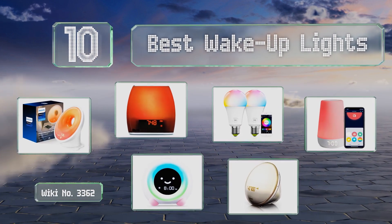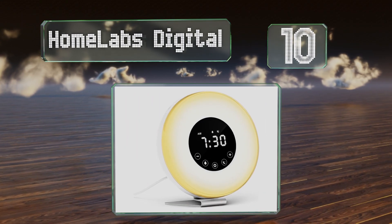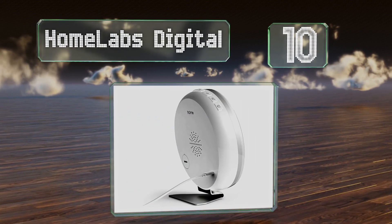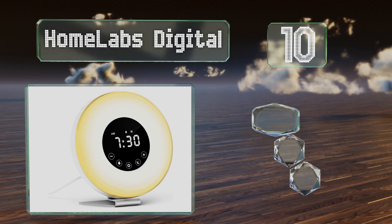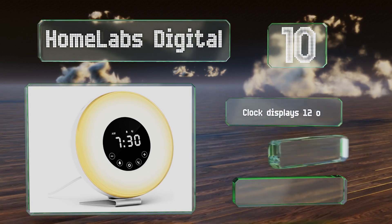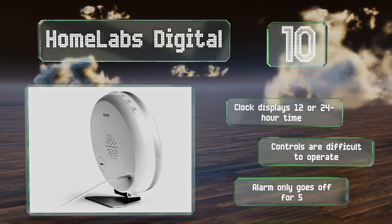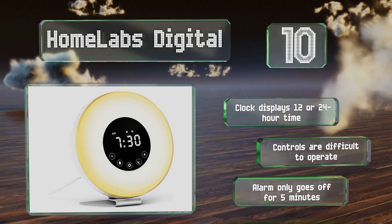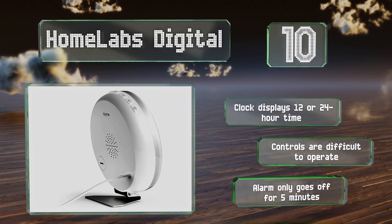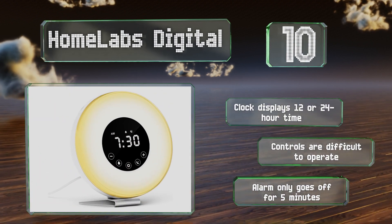Starting off our list at number 10, with the HomeLabs Digital, you can set the sunrise function to turn on 15, 30, or 45 minutes before the alarm starts, and it gradually brightens to awaken you gently. It can also play a variety of nature-inspired sounds or FM radio stations. The clock displays 12 or 24-hour time, however the controls are difficult to operate and the alarm only goes off for five minutes.